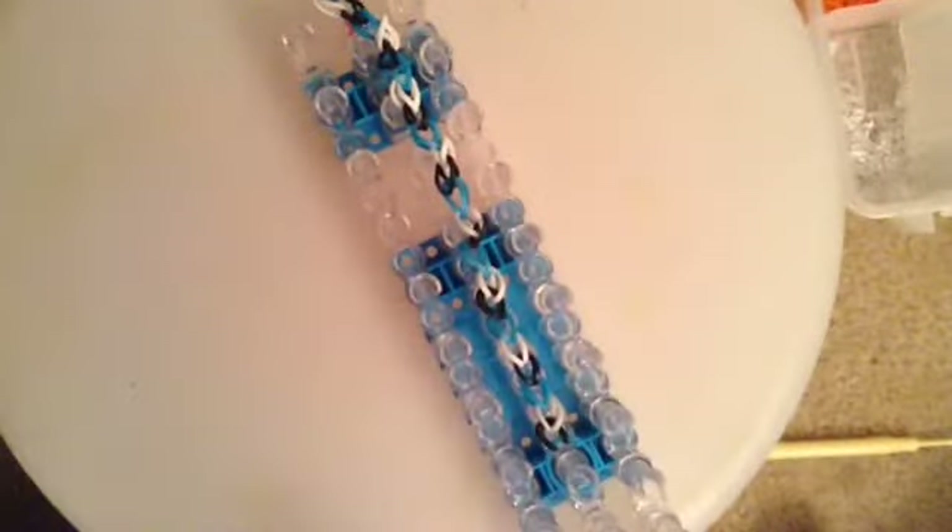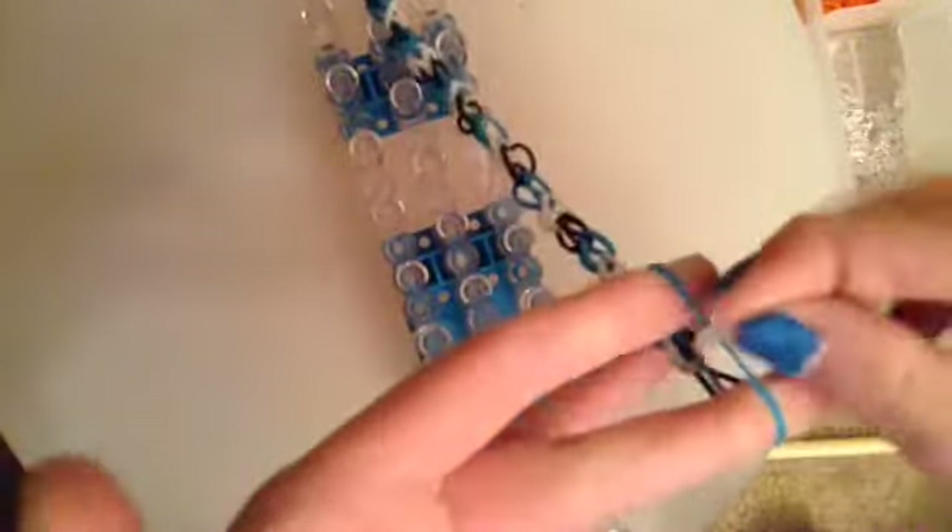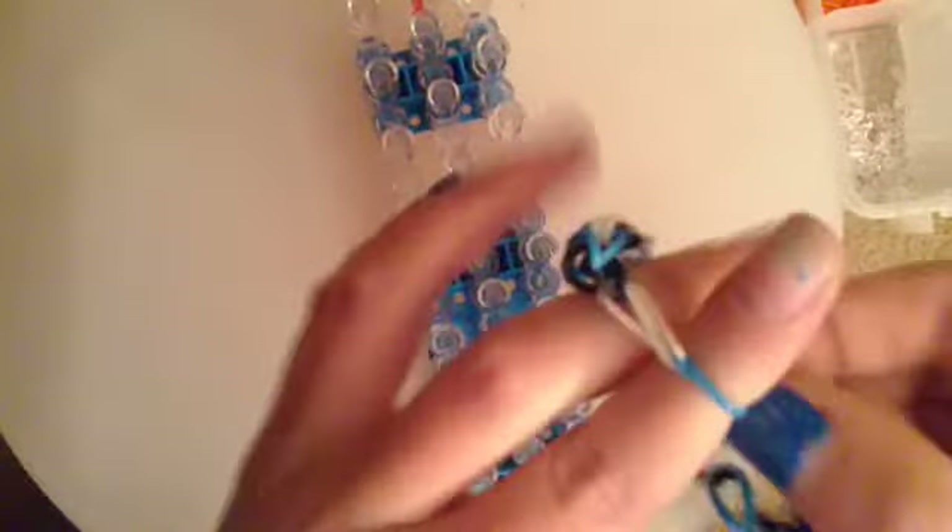Take a c-clip — it should look like this. Take the end of the bracelet, put it in the clip, take the other end, make sure it doesn't fall off, and put the clip in there. Your bracelet should be done. It should fit you because the loom doesn't make it too big. If it's really loose, you can take it apart and remove a few bands.